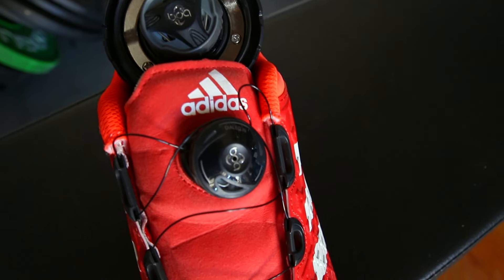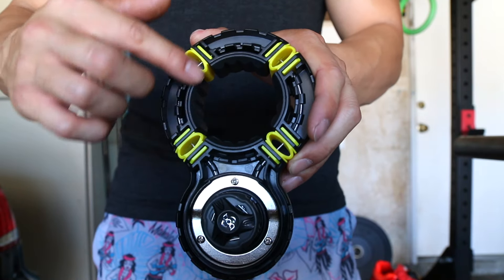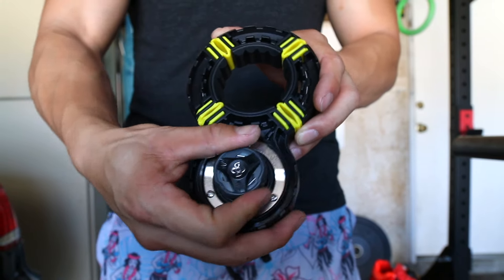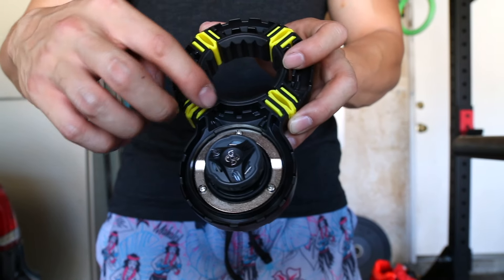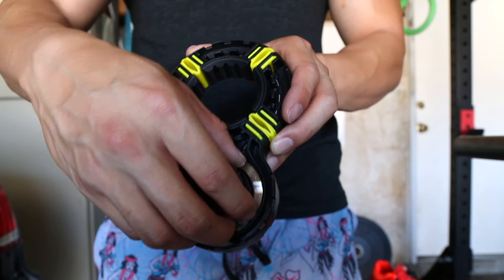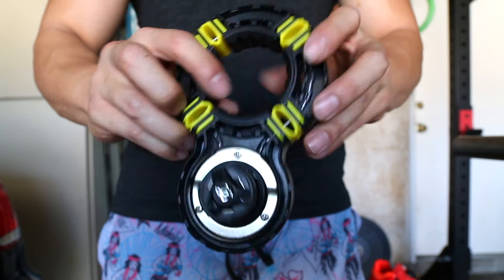Basically how the clamp works is you slide it onto your barbell. There's an inner metal string that retracts when you dial the clamp — make sure it's pressed down — and it tightens the whole upper piece. There are flex joints that flex, and when you want to take it off you simply pinch and it releases.